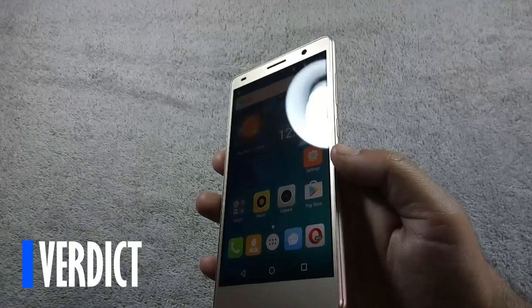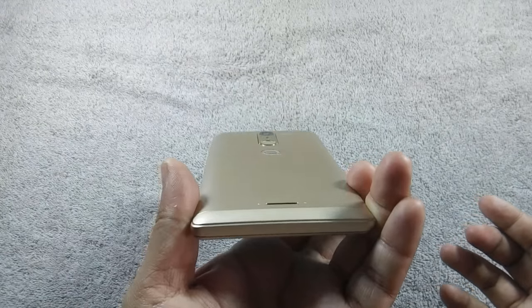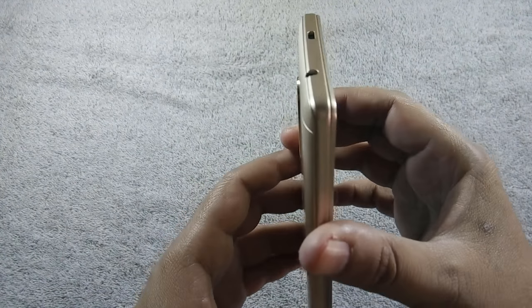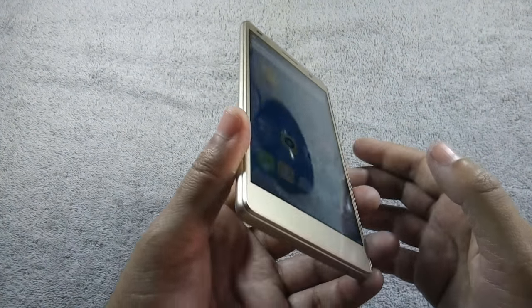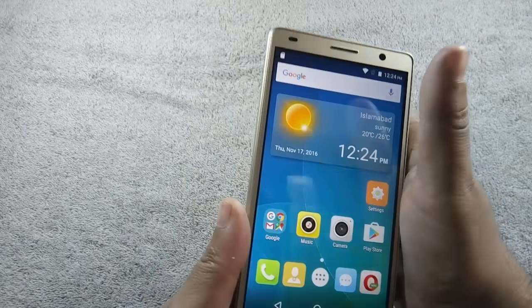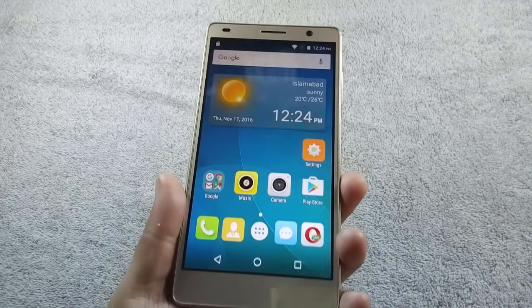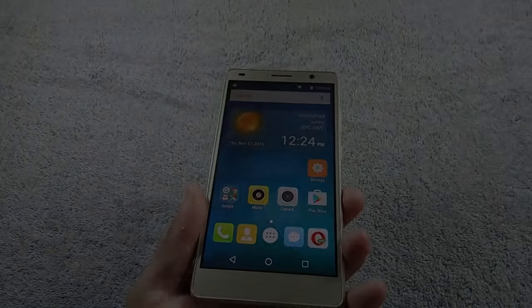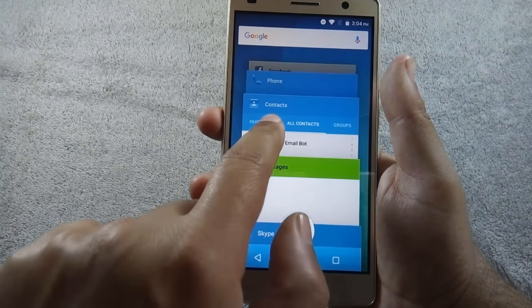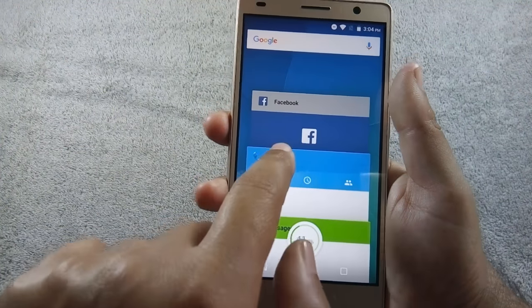This phone is supposed to be better than QMobile S6, but unfortunately that is not the case. The phone has a bigger screen, but it is still HD with 720p resolution, meaning it has a lower pixel density than QMobile S6. The camera is 8MP versus the S6's 13MP. The speaker is a backfiring one which I don't prefer, and the sound is also tinny. There are also problems with call quality. With so many drawbacks, it is difficult to recommend this phone. Even though battery time is impressive, I still think QMobile S6 is a better choice.